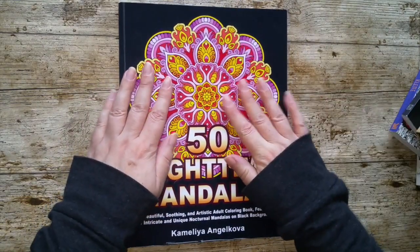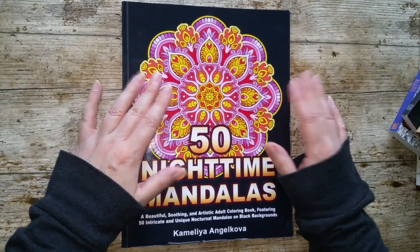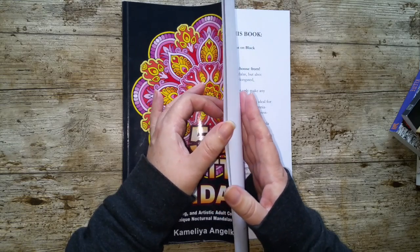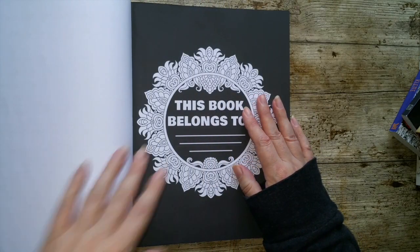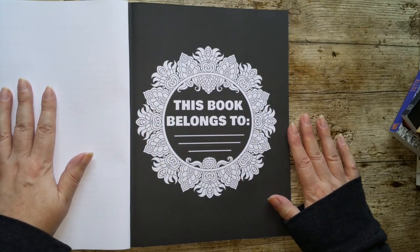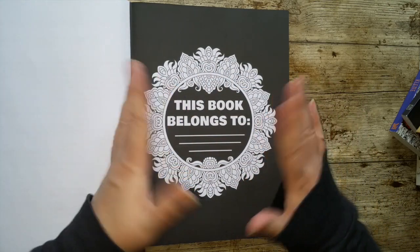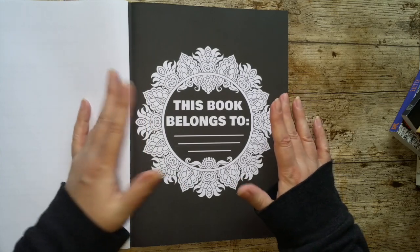Even a book like this — so this is Camellia Andrikova's Nighttime Mandala. It's literally just an Amazon print book. But I've noticed that Camellia, in pretty much all of her books, or certainly most of them, she has some sort of form of a 'This Book Belongs To' page. She's got a little mandala around this one. So it doesn't have to be complicated.